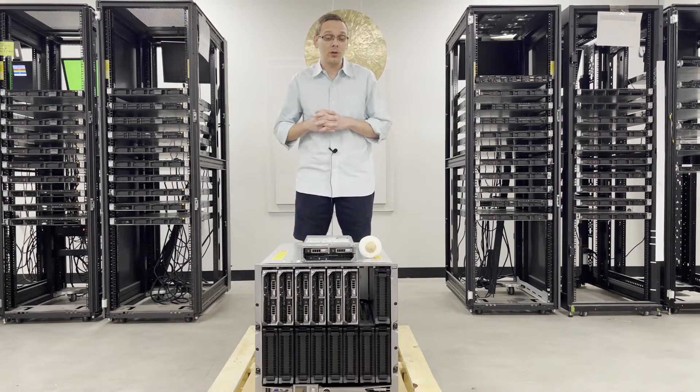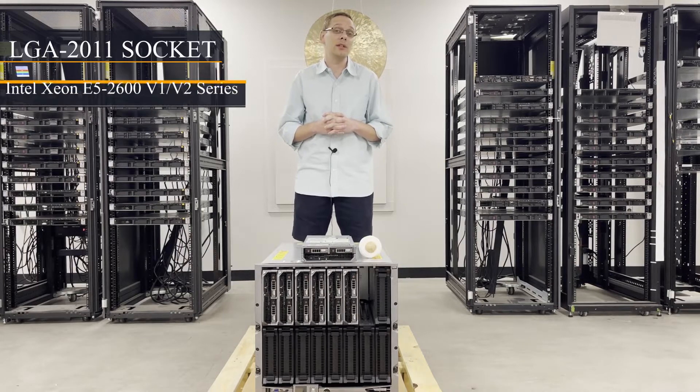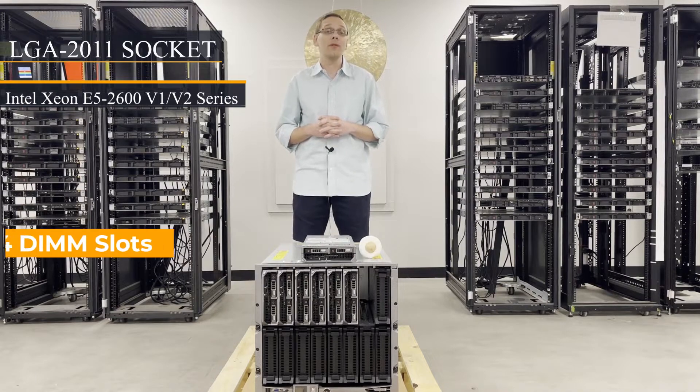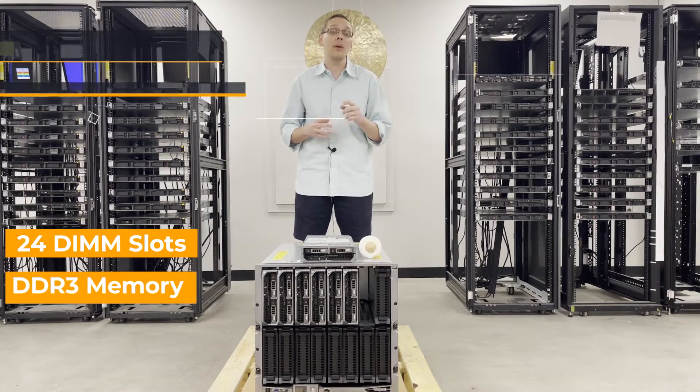Let's get started on the CPUs. There are two CPU sockets, which are LGA 2011 sockets, utilizing Intel Xeon E5 2600 V1 or V2 series CPUs. There are 24 DIMM slots inside — believe it or not in this little form factor — and they utilize DDR3 memory.